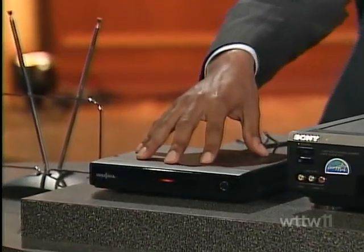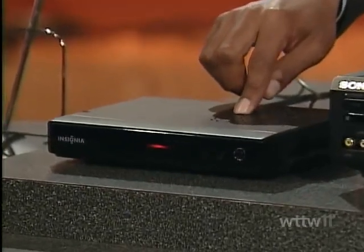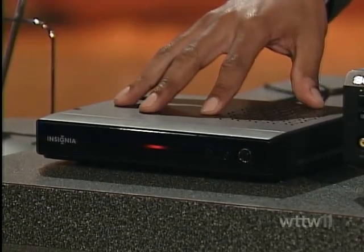So we're going to start here. This is the digital tuner that they're selling right now on the market — this is the Insignia brand, the house brand for Best Buy. Retail is $60, you have the $40 coupon, you pay $20. This is a standard VCR, and of course we have a regular 13-inch television, nearly 20 years old.